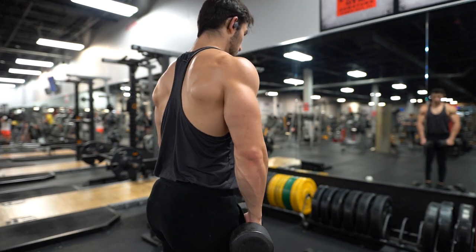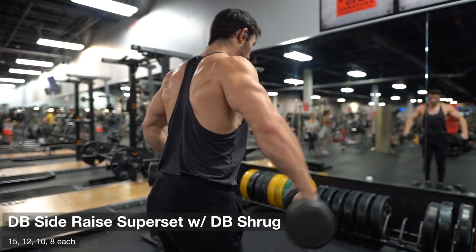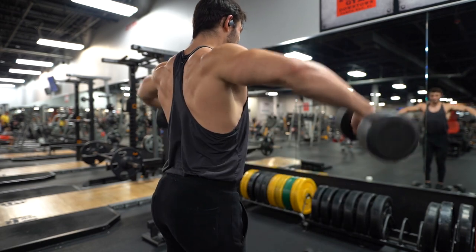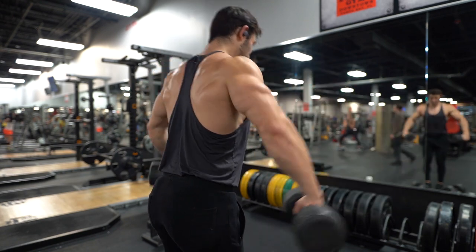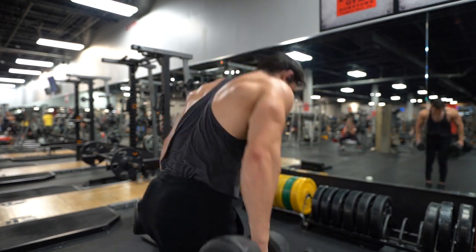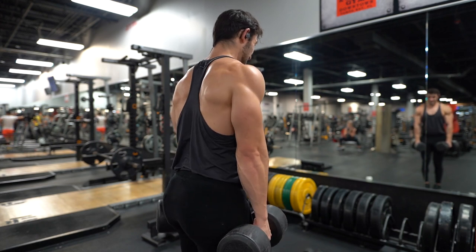Then we're getting into our isolation movements. I'm doing four sets each since we're only hitting one exercise for each of these muscle groups — you can adjust this based on your fitness level or how you're feeling. I stuck to three to four sets on each of the back exercises and then four sets on all of these upcoming exercises. Everything is the same in terms of progression — it's a pyramid, sticking to 8 to 15 reps, starting lighter and increasing weight each set.